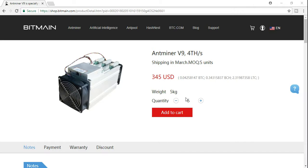Bitmain released their new Antminer, the Antminer V9, which is working at approximately 4 terahash a second, give or take 5%.